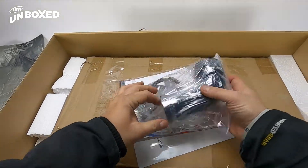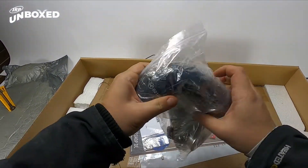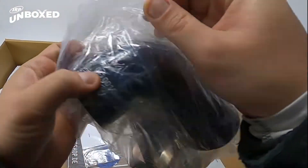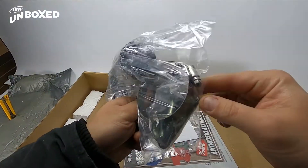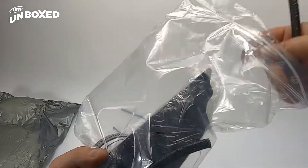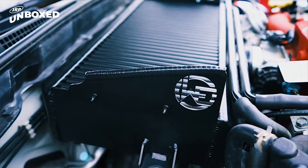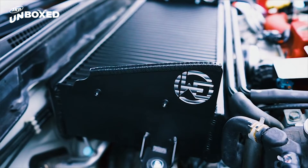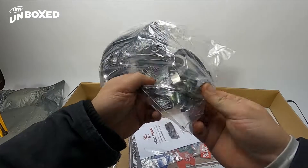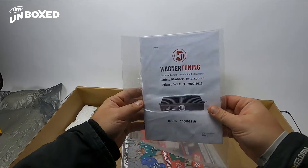So you got your little coupling to go into your turbo — nice silicone with the Wagner logo on there — all your jubilee clamps. One of the cool things about Wagner is it comes with these side fins that mount on either side of your intercooler and channel air directly in there from the hood scoop, which is a nice little touch. A few extra nuts and bolts and washers, and you've got yourself a handy dandy manual.